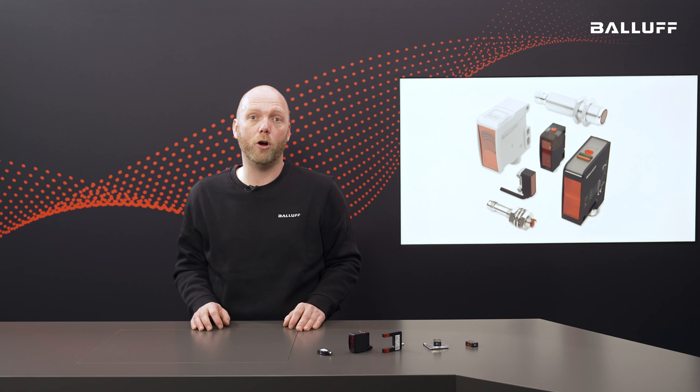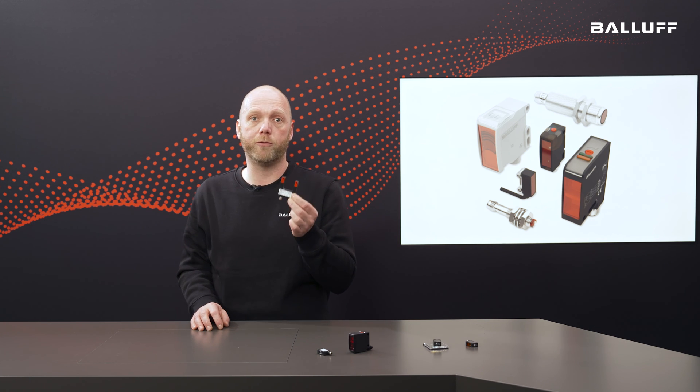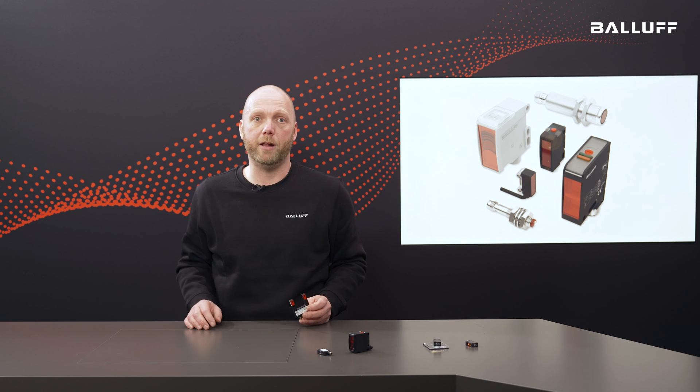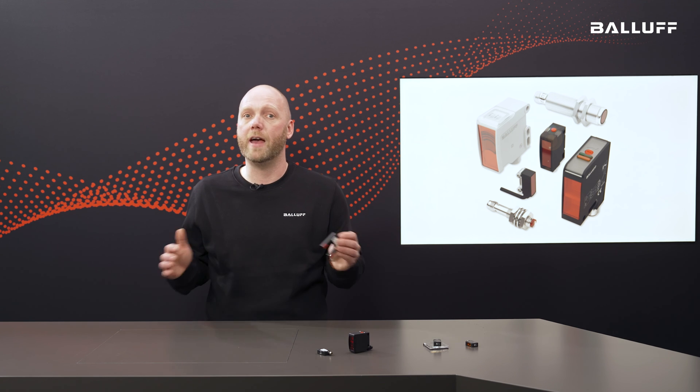A classic in the field of optical sensors is our fork sensor. A light beam runs from one prong to the next, and as soon as it is interrupted, the sensor switches. The transmitter and receiver are pre-assembled and aligned in one housing, saving time and stress during integration. Fork light barriers from BALUF are unrivaled in accuracy, small part detection, and operational safety. On a conveyor belt, simply mount the fork sensor above the moving parts — that's it.